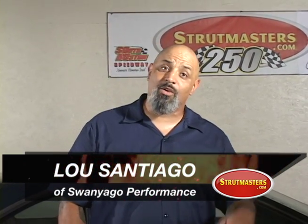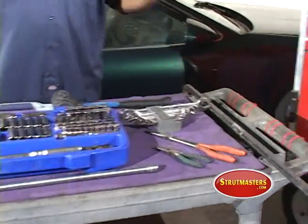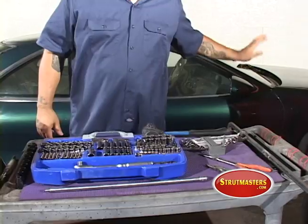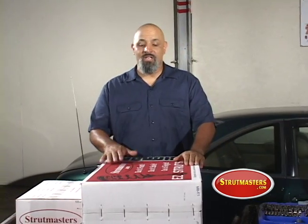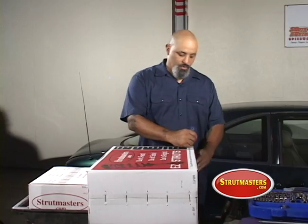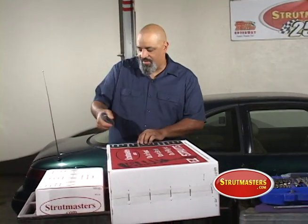Let's look at what we need to get this job done. You've got to have basic hand tools — that's really important — a pry bar just in case you need it, and you might have to hit something with a hammer. Just make sure it's nothing on the exterior that will mess up the look of your car. You get your kit from Strutmasters, and it's great because it converts your car from air ride to struts. It's going to take you about four to five hours to do this job.